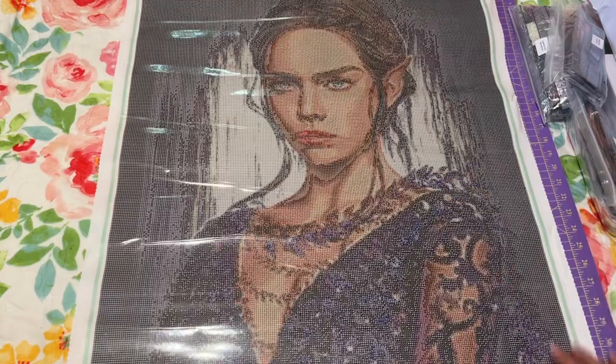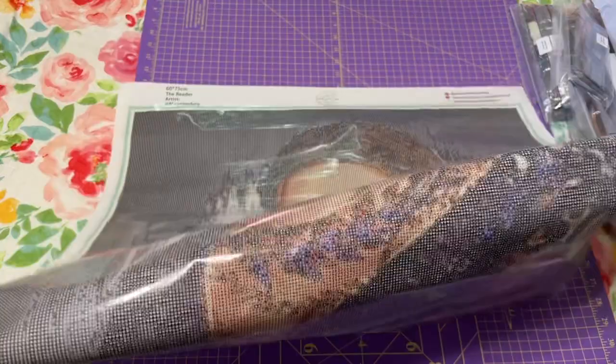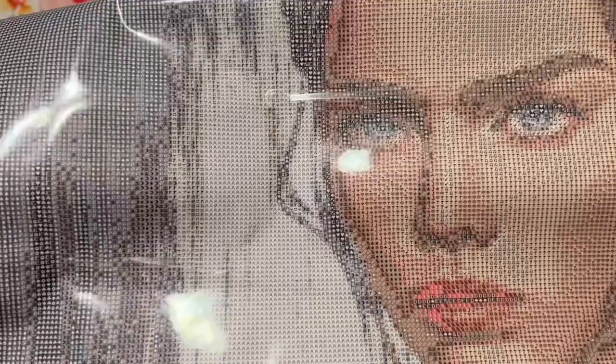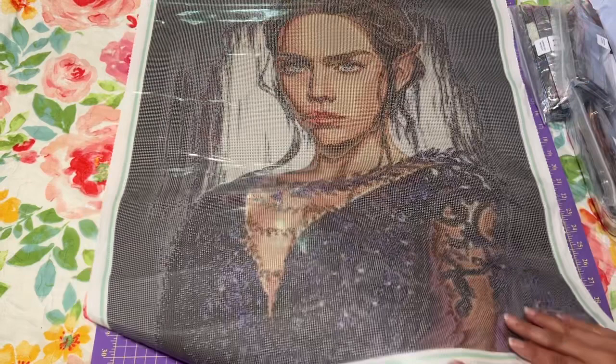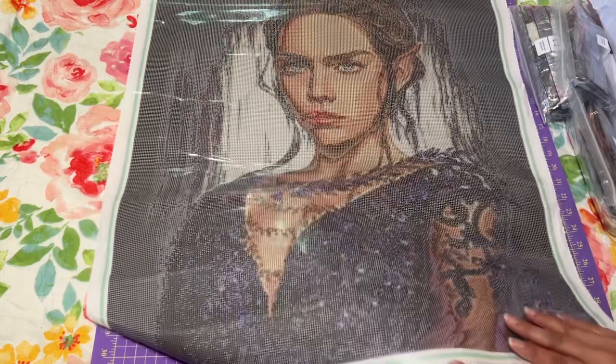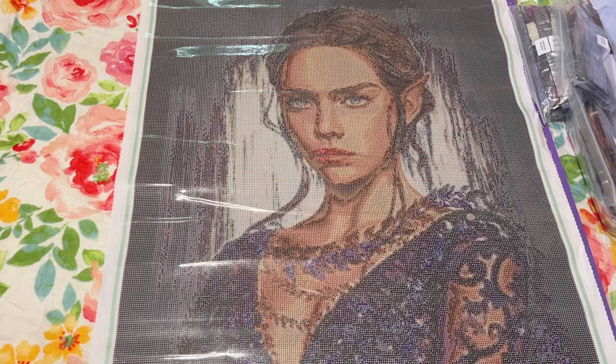Let's look at the drill field. I think there's going to be a lot of confetti in this one — confetti is when there's a lot of color changing between diamonds. Look at that face — even the face has quite a few colors. Jada Gem Shop is known for being more confetti-heavy, which isn't necessarily a bad thing. I'm still new to diamond painting, having only completed about seven canvases, so I'm still figuring out what I like.